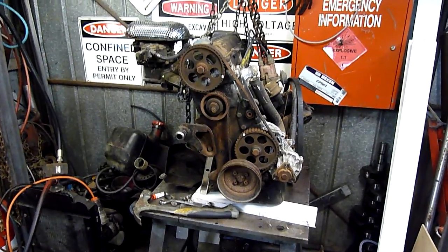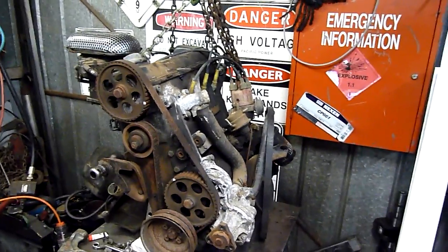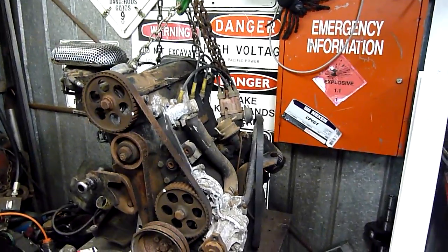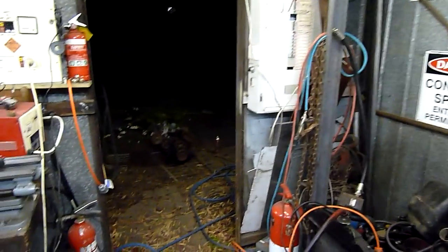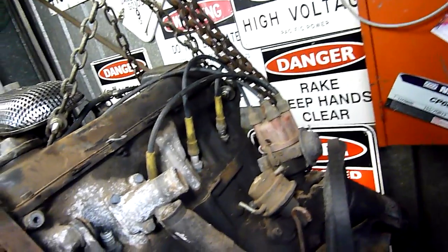G'day folks. I said I'd have a hot bulb engine coming up, and a good friend of mine decided to donate a couple of these old Volkswagen engines. They're both in very rough shape — there's another one outside. Not really worth rebuilding or doing anything with apart from a bit of experimental use.